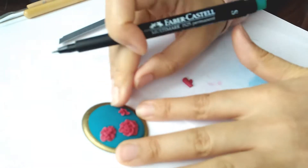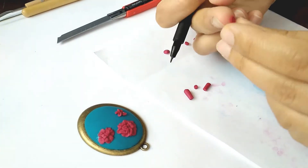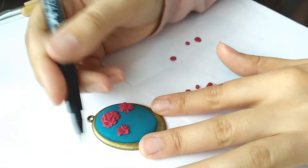Moreover, I have taken into consideration that you wouldn't have enough tools as a beginner. So I made some tutorials with the use of objects that would be accessible, such as an empty pen.